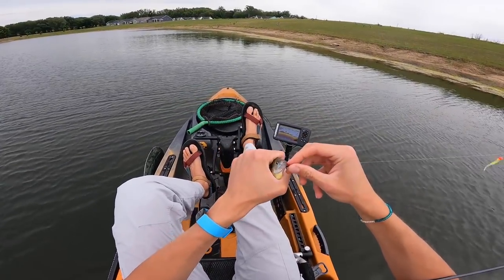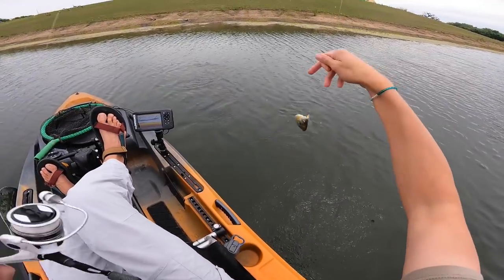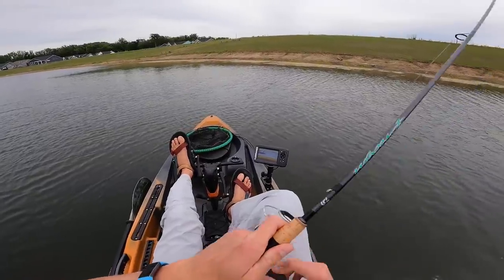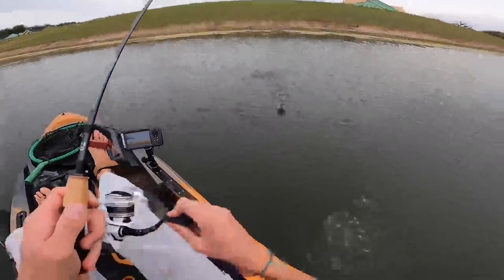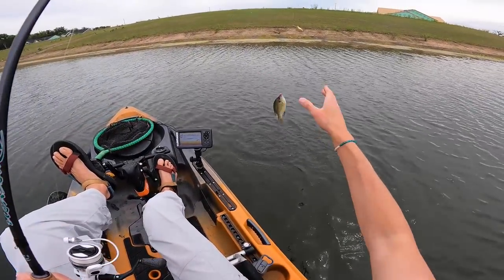We are on the board with an absolute dinky bluegill. A little bit bigger bluegill — still tiny. There's another one. I think there's a bunch of dinky bluegill right here. That one went for the top jig as well, and that one hit the bottom jig. Good afternoon from the lake. I just got out here a few minutes ago, and as you just saw, I've been putting the double jig rig to use on some dinky bluegill.